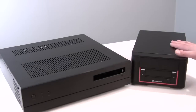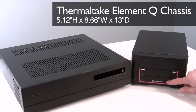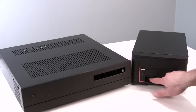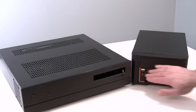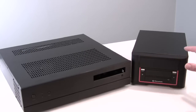We also have this Thermaltake Element Q, which is sort of like a small form factor PC style chassis, reminiscent of a Shuttle computer type chassis if you're familiar with that company. In the front you've got a pair of USB ports, a couple of audio jacks, reset button, power button, and space for that optical drive right here in this slot. So two very different style chassis with very different layouts inside — let's take a look at that next.